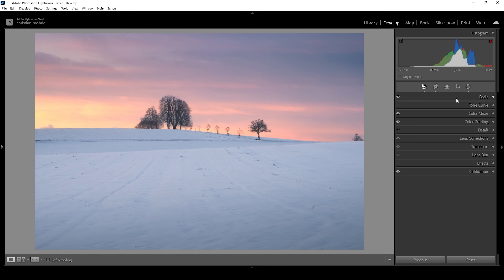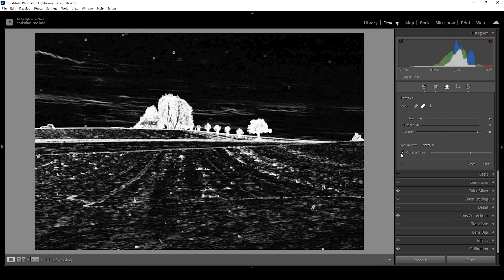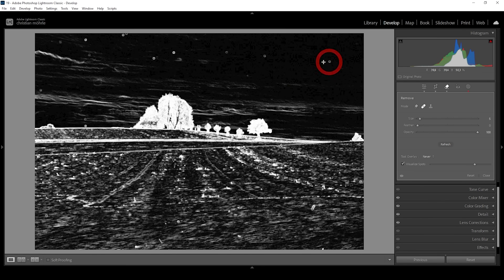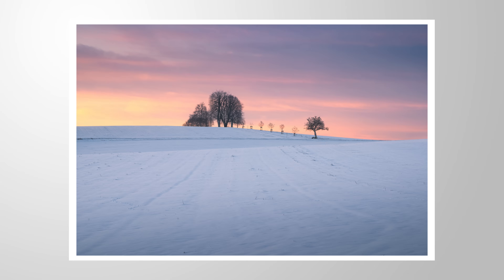Now it's time to clean up this image. I usually use Photoshop for this because Lightroom is just too slow at fixing sensor spots, but let's do it in Lightroom this time. Click on the remove tool, choose the heal brush, and make use of the visualize spots feature by clicking the checkbox and increasing that slider to see more spots. I'm just going to brush over all those dots in the sky. That's looking much cleaner — I think that's the finished image. I hope this Lightroom tutorial was helpful and the tone curve trick was something new to you. If you have any questions, feel free to ask in the comments, and thank you so much for watching.